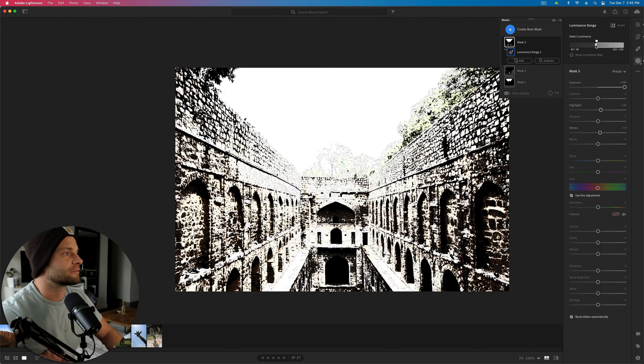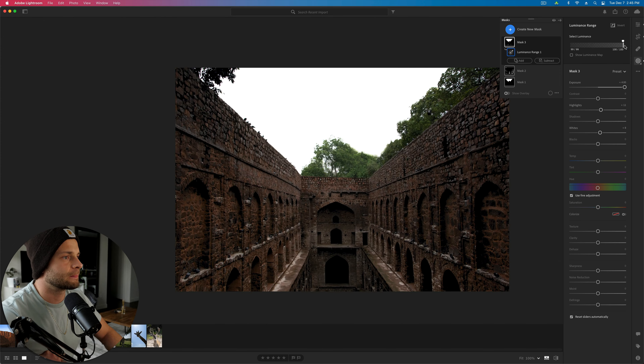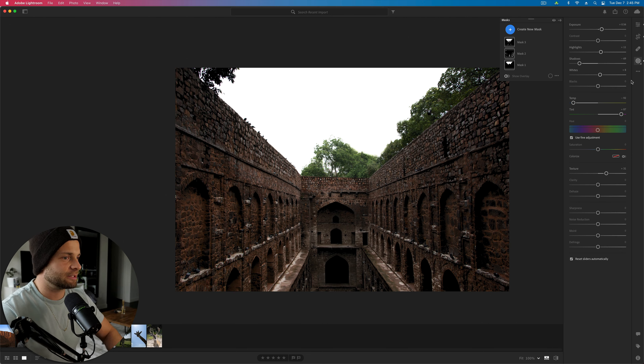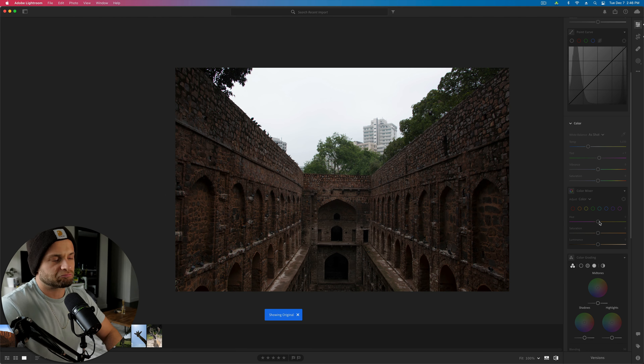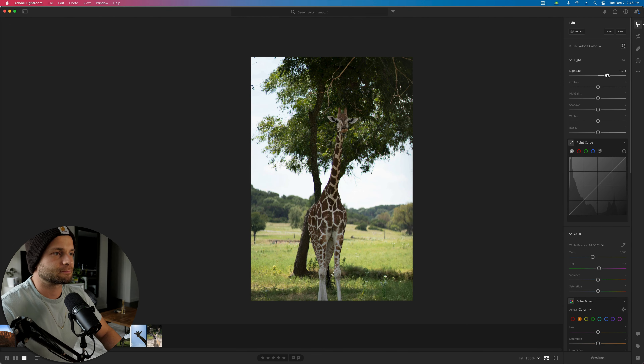Adjust the feather so it's a little more gradual. Here's before and here's after. Now it's just about what you want to do stylistically. Go down to the color mixer — maybe take some saturation out of the yellows and greens. Add some saturation to the reds, browns, and oranges. Adjust the hue maybe toward red a little bit. Before, after. I'm not super inspired so we'll keep going.